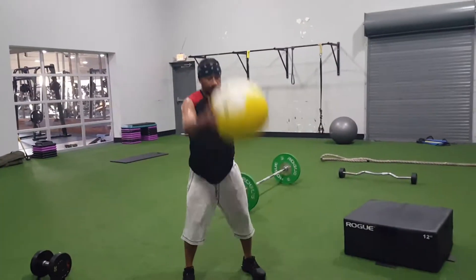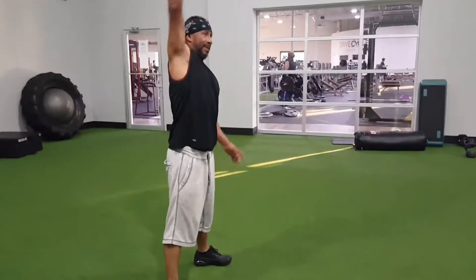Next up, Ball Slammer — 20. Get after it.